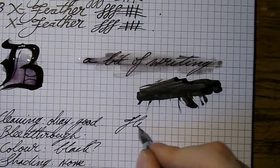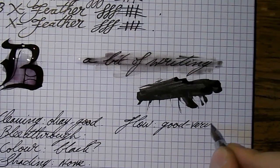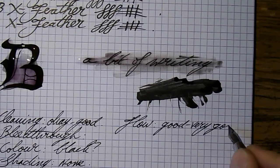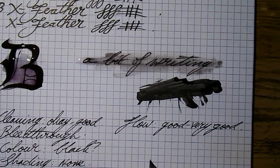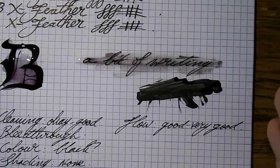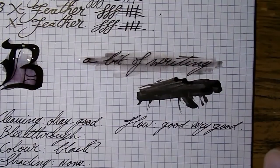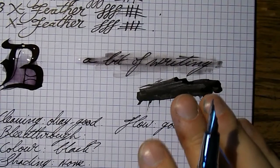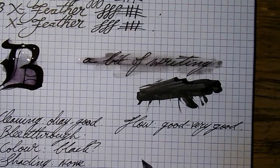And then we have flow. In general I'd say flow is good to very good — you see it in these pens, I ink them up and they write straight away. This is the one ink I tend to put in my Ahab and Noodler's flex pens, just because it performs so well. I think it has something to do with the relative thickness of the ink — I haven't really measured it, I just get the feeling it's somewhat thicker than other inks. I think the thickness makes the pens a little less prone to railroading, but maybe that's just me.